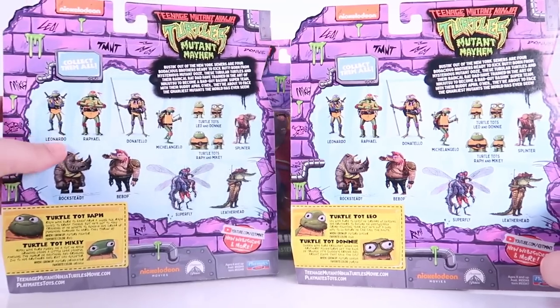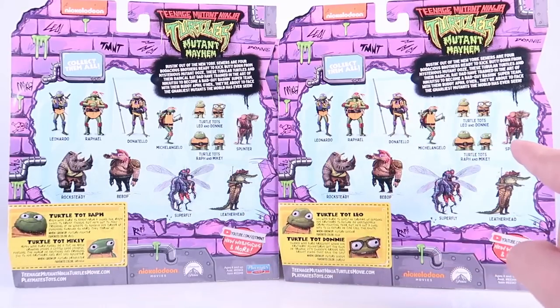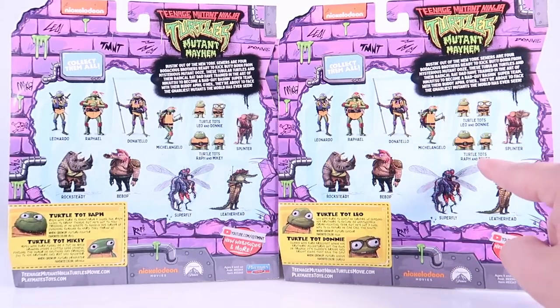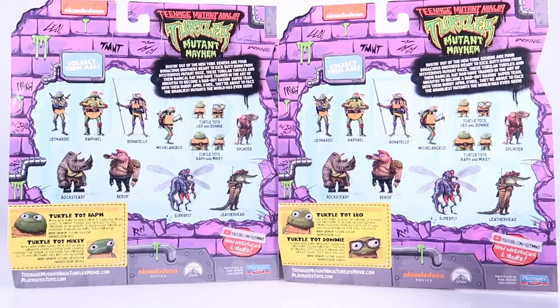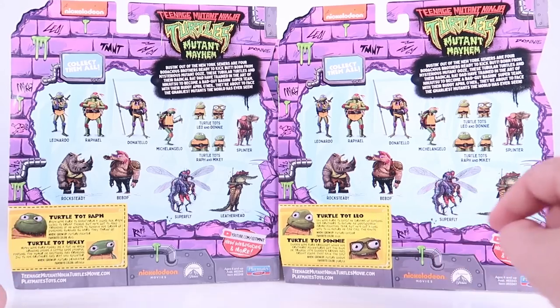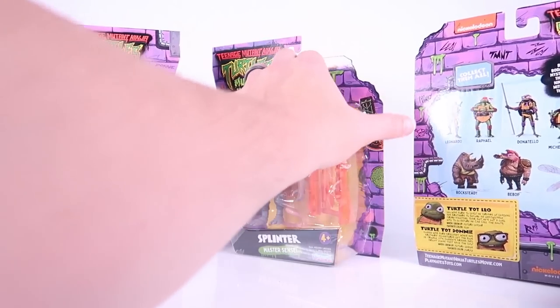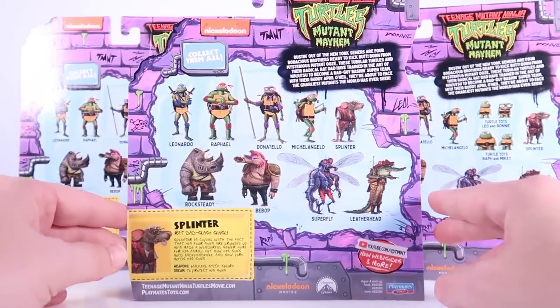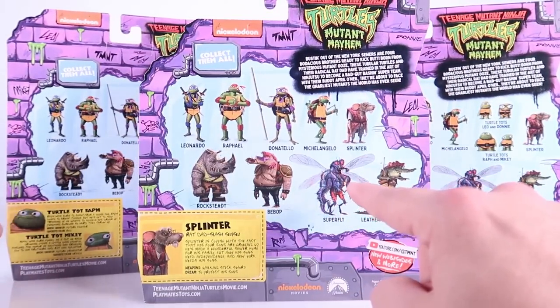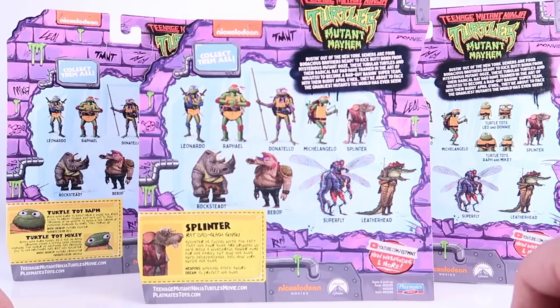Rotating these around to the back side is pretty cool because the Turtle Tots have the same cross sell as the other basic figures with the inclusion of the Tots, and you can see that it's the artwork from the movie. Pretty cool stuff. They also have their own clip and collect bio cards down at the bottom of the card back. And Splinter, since he's just one of the basic figures, you can see that his cross sell is different — just like all the other ones we've seen — with his own clip and collect bio down there as well.